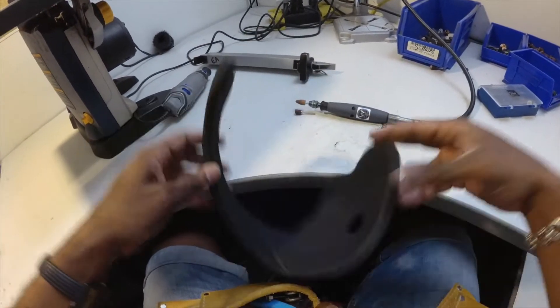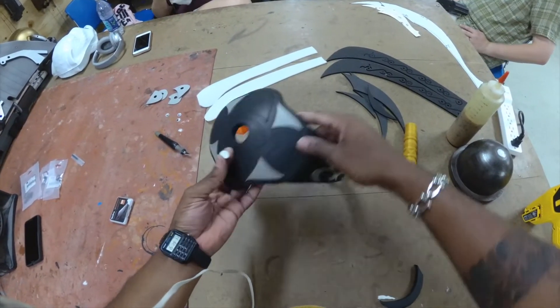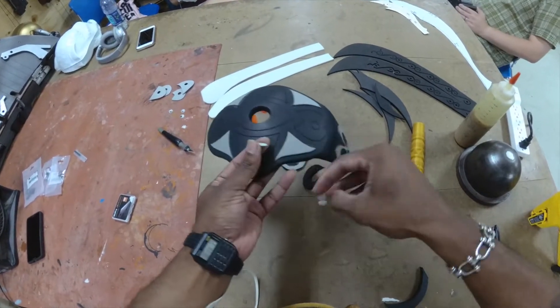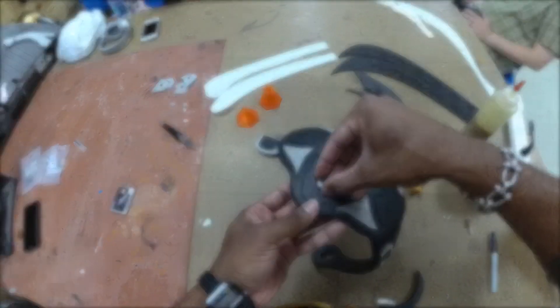Now that everything is sanded, we're going to reheat and seal everything. Now that it's nice and sealed and heated up, I'm going to grab my little googly eyes and stick them to their respective places.